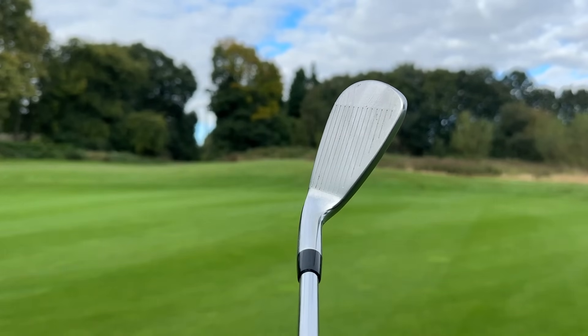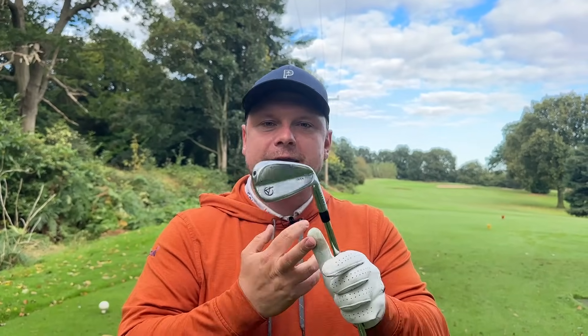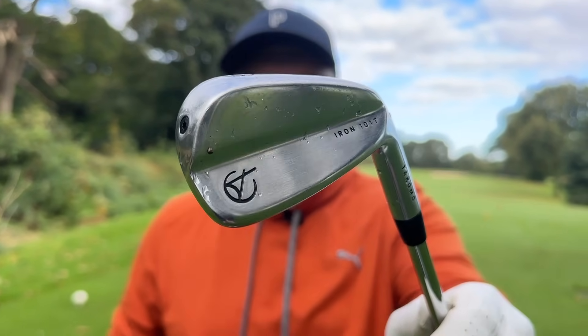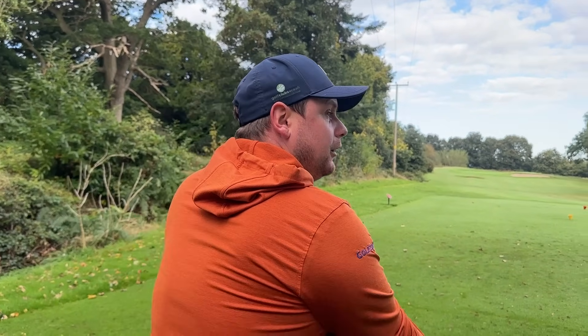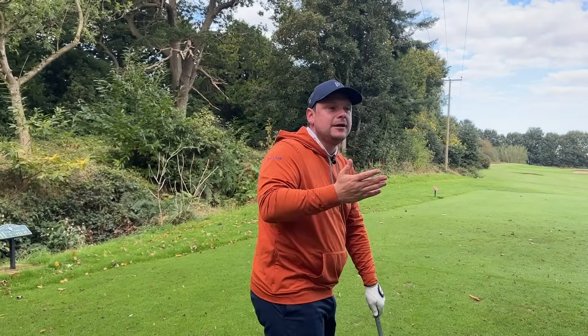How much technology would you anticipate in this club? Not too much, but you get good feel and good performance. I've put these up against TaylorMade P770s and PXG 0317T irons and they hold their own — they perform really, really well. For the price, they probably could be higher up in this video, because I know a lot of people are price-driven. I'm actually using a set of 301s at the moment — the copper version that match this jumper.